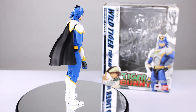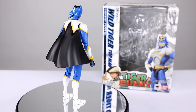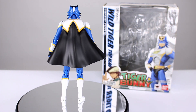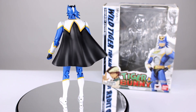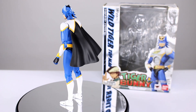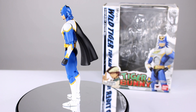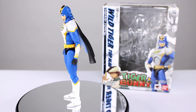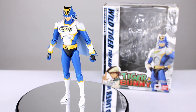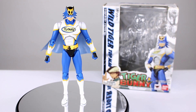This guy is probably the most basic and simplistic character out of all the Tiger and Bunny designs that I've reviewed so far, and that's not necessarily a bad thing — it's not a bad figure, it's just not an impressive figure. So if you're into the Tiger and Bunny stuff you may want to pick it up; if not, it's probably going to be an easy pass. But we should talk about all the details so you can make that decision — let's get him off the stand and take a closer look.